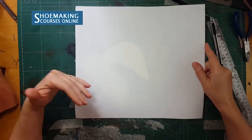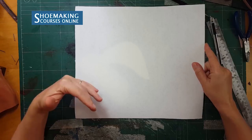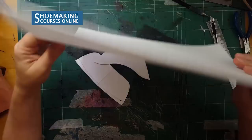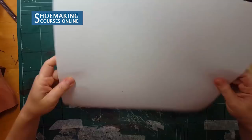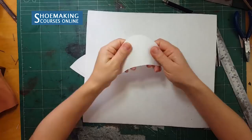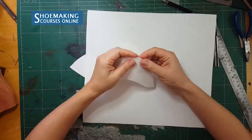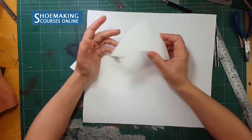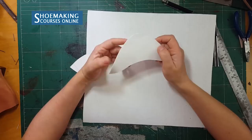There are different celastic materials with different thicknesses. For making stiffeners I use celastic material with a thickness of one millimeter. Right now it's flexible, but to use it as-is during the process of making your shoes would be very hard because you will get many folds — that's why this material must be activated with solvent. I use solvent 21 or 221; this is the solvent type I can find in my country. You need to check what type of solvent will activate this material in your country.